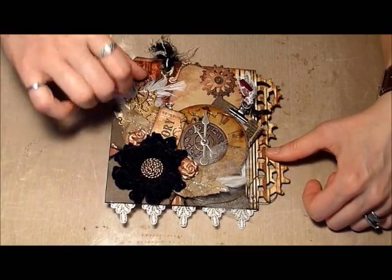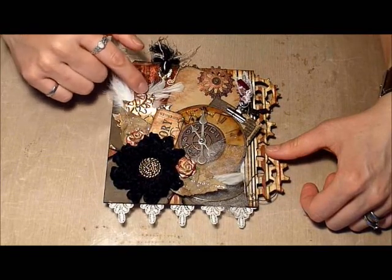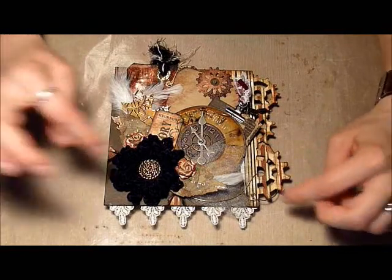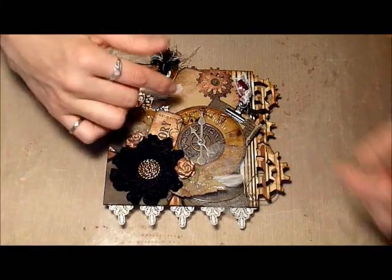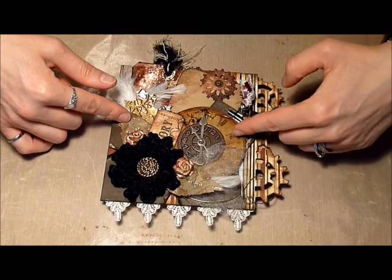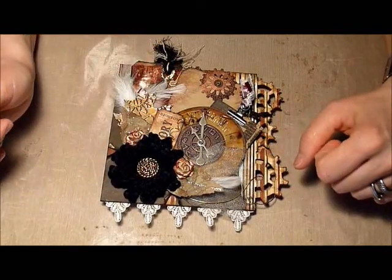I've got a little Tim Holtz tag here, and I cut this leaf out of the Tim Holtz Tattered Leaves die. I embossed it using one of the new embossing folders by Tim Holtz — I think that one's called Steampunk as well. If you've seen my other albums you know I'm into wire work, so I included wire work around the flower. This clock I just printed off the internet, then I inked it and put some crackle accents on it. And of course I used the Tim Holtz clock with a gear and a couple of game spinners.